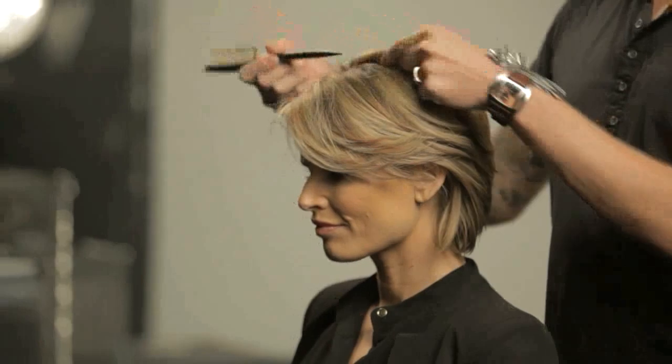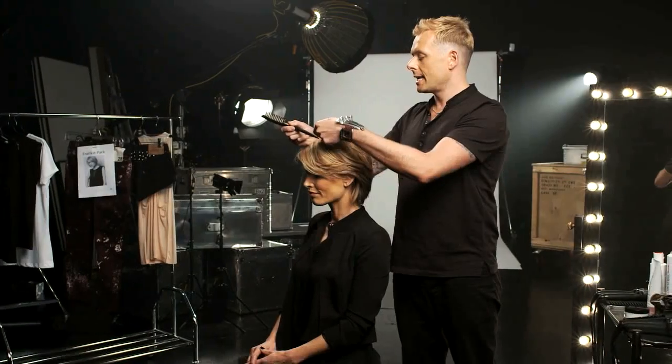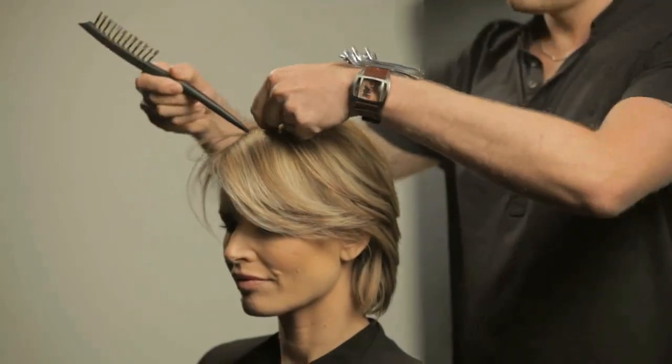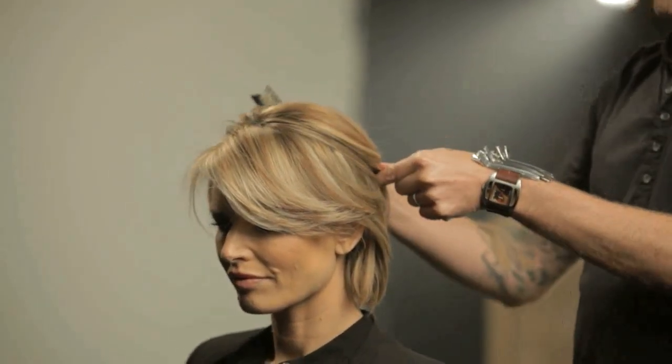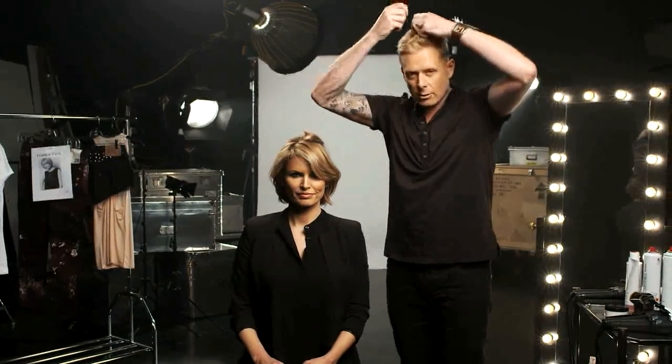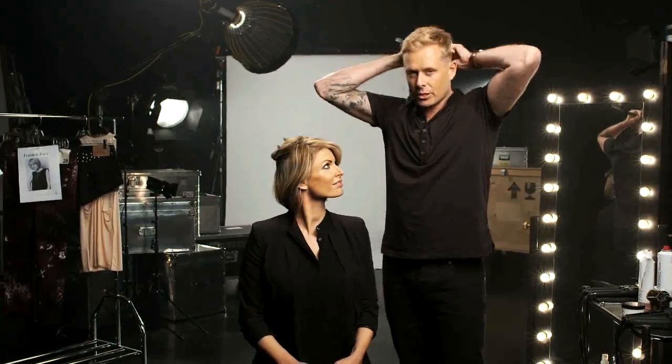Now I want to work on my second look — an easy updo you can do at home without it being too fiddly. We're going to make sure the hair is brought back away from the face to really open it up. We're going to start with a teardrop section working from about two or three inches from the crown forwards. Using the point of my pastiche brush and my finger, I'm going to pull a teardrop shape to a point just about midway down the back of the head, pull the hair up and clip it with a section clip.